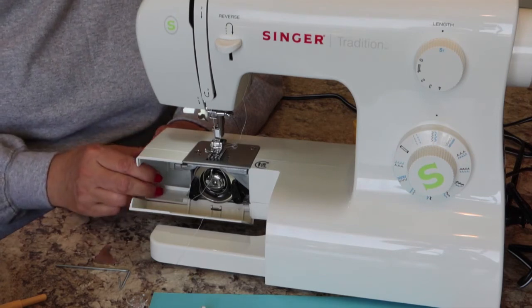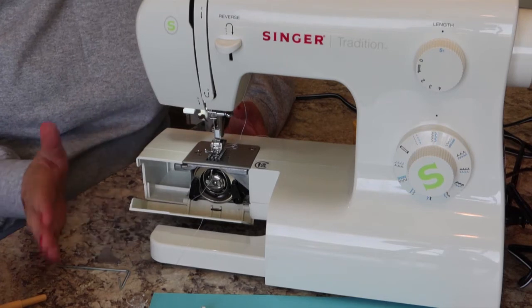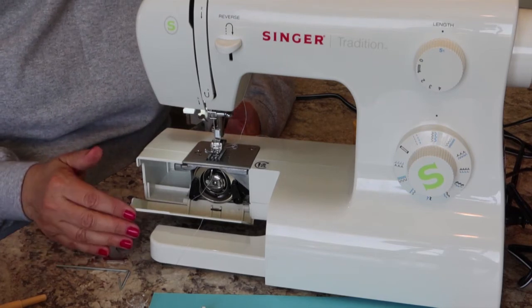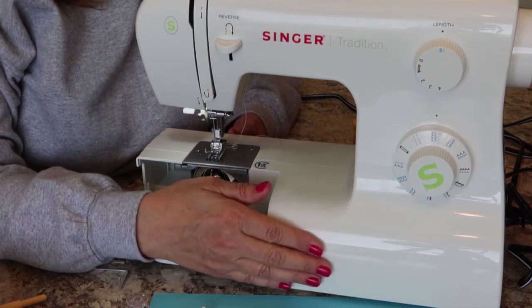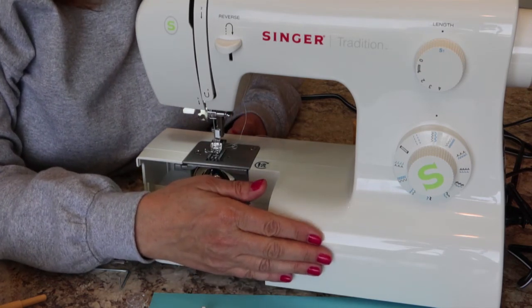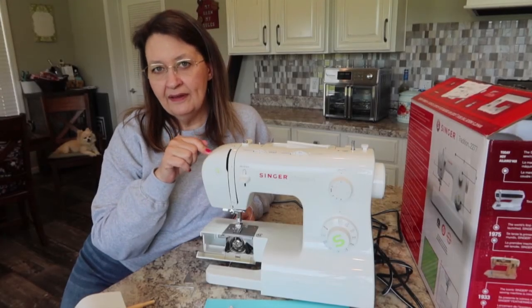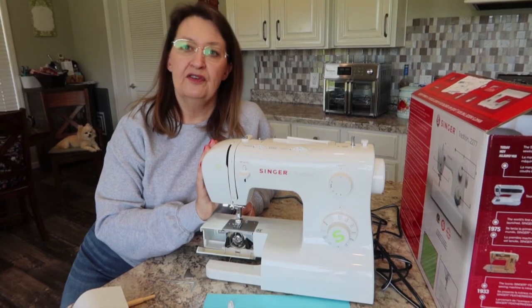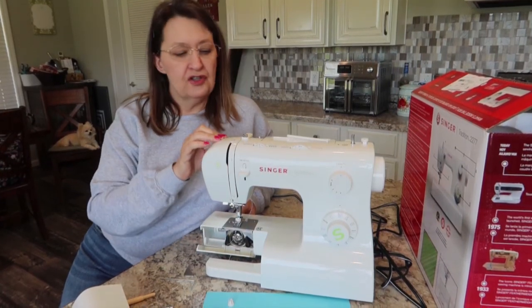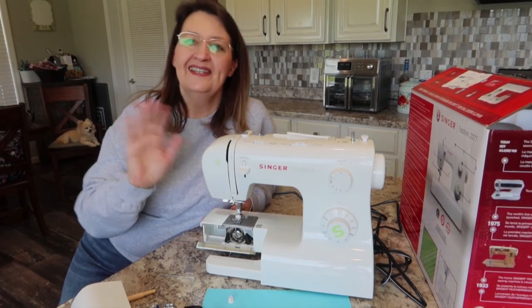That's the overview of the Singer Tradition 2277. I'm getting ready to start the how-to tutorials covering how to thread it, how to wind the bobbin, how to do a straight stitch, and more. I'm doing these as separate videos because people just want to see what they want when they want it. Hit the subscribe button and click the little bell for instant notifications — I'm heading to the sewing room now to do the threading tutorial. See you next time!